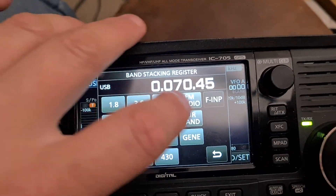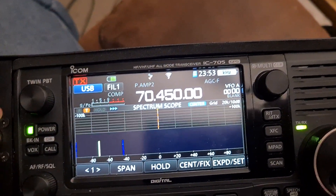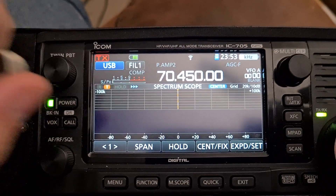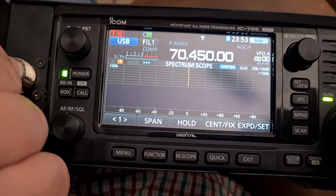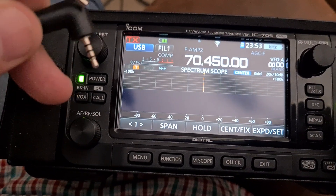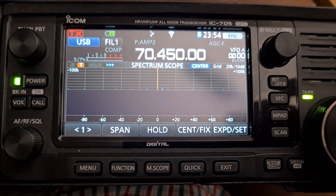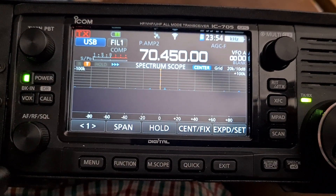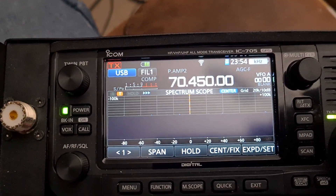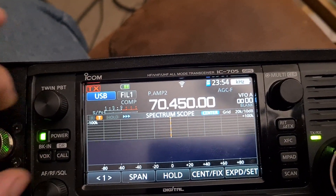I missed the decimal point out, sorry. So 70.45, enter. There's no antenna attached at the moment, but this is by no means a comprehensive test. I'll just use the microphone cable and poke it in — you'll see it picks up some of the noise in the shack. There's definitely a receiver on 4m; it just may not be a very good one. Some measurements to be done in the future.